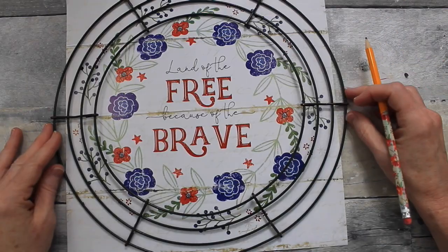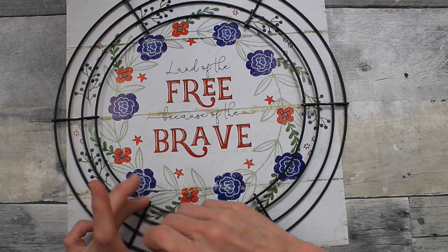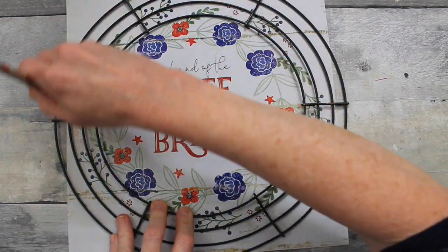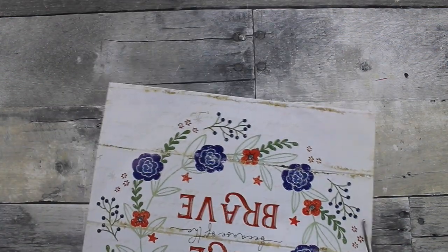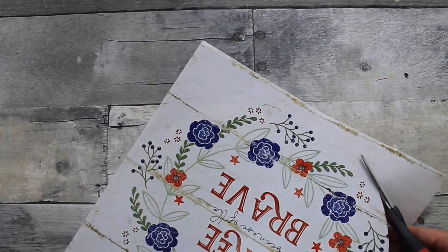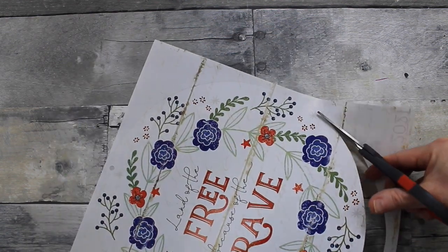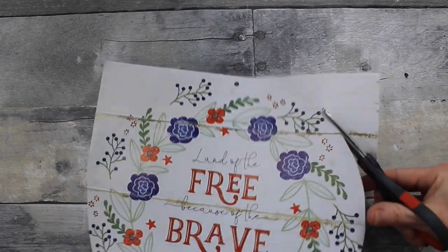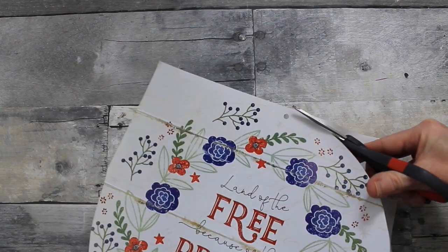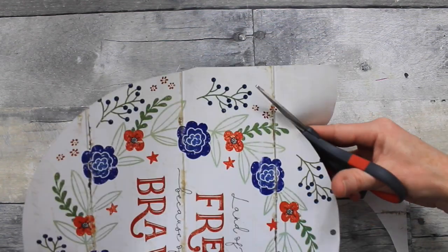I'm going to use a wreath form that fits nicely on the inside to determine the size of my page. While the pan is drying, I'll start tracing and trimming up the paper. I gave the pan one coat of paint outside to dry. When cutting, just go to the outside of the traced line to give a little more area to glue down — and make it easy on yourself by turning the page while cutting.